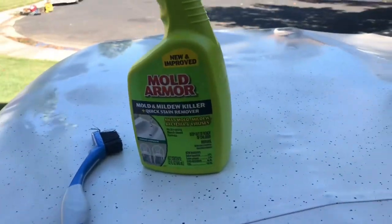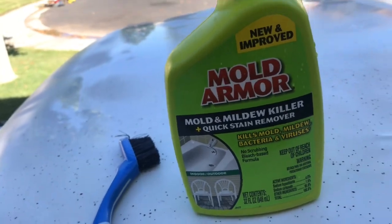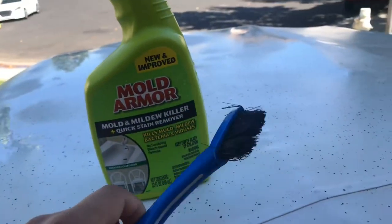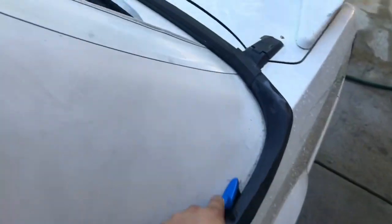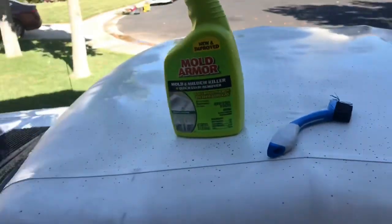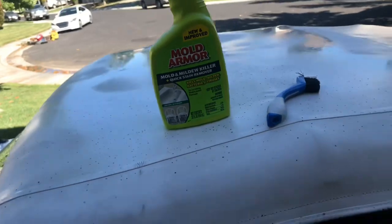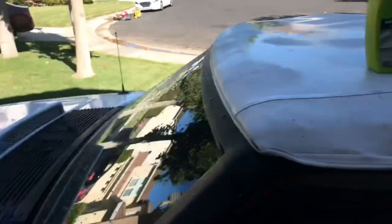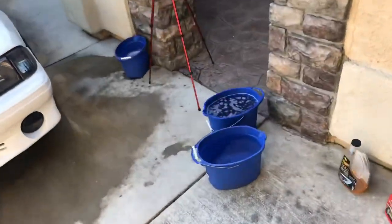But it does take off a bunch of mold and stains. If you use this stuff it actually works really really good. Use a little brush or a bigger brush to get in the seams, the corners, the ends you can't get to — it works really good. You just spray it, it has bleaching in it so that's why it works really good.